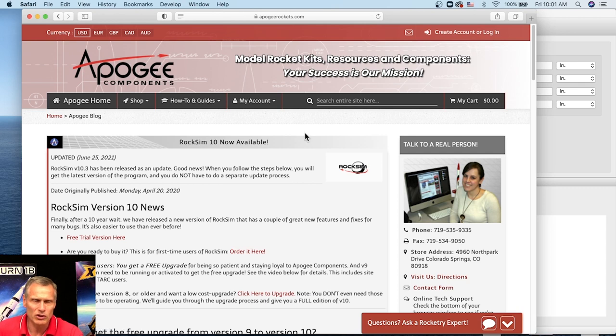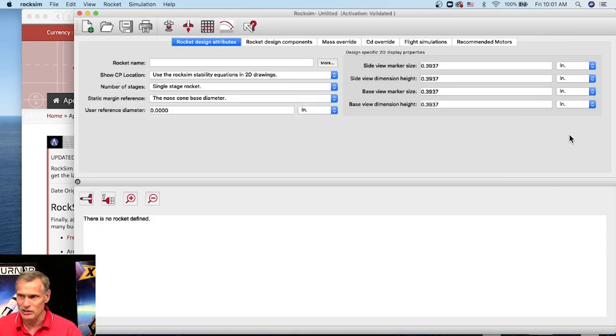A couple of weeks ago we released version 10.3.1, which is the current version we're now using. We noticed one little glitch — sometimes when you try to open a new file it will crash — but it's one of those bugs we can't duplicate consistently, so that's the kind that drives us nuts. But other than that, it's pretty stable. This is what it looks like.